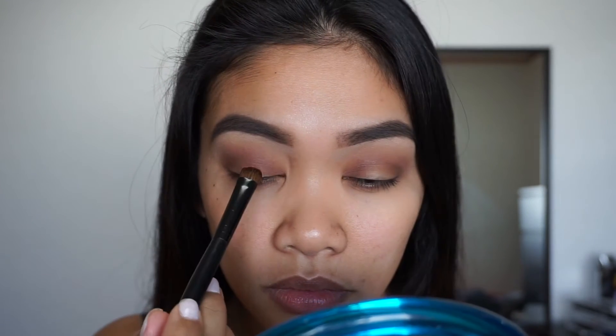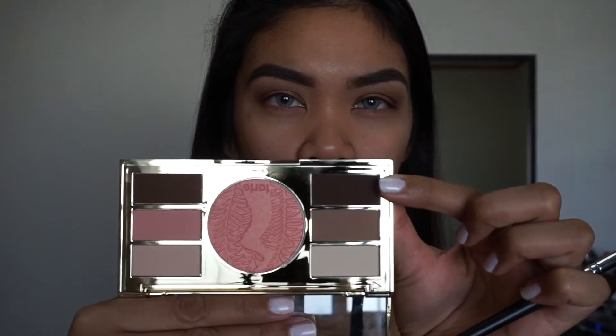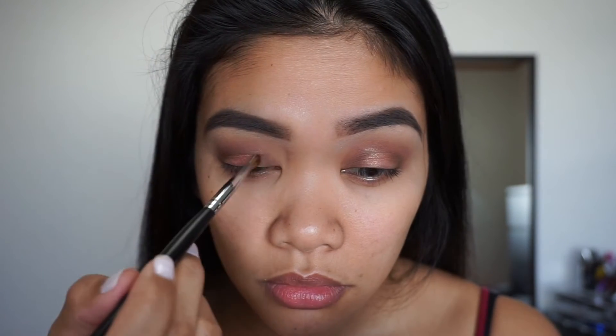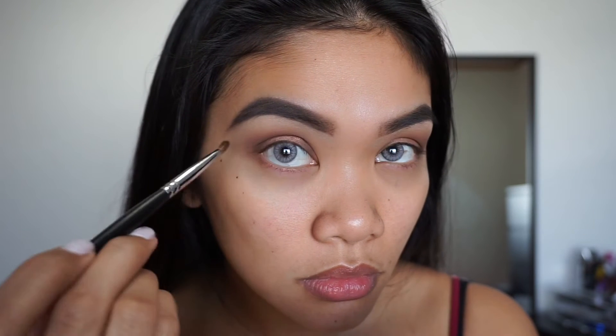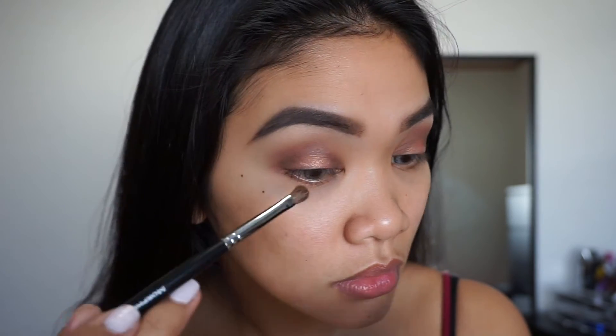Going back into my Tarte palette, I'm going to take this dark brown color called Ice Cream Cone and darken up the outer edges using my Morphe 151 brush. Then I'm going to highlight right underneath my brow bone using a color from the same Tarte palette with my Morphe b16 brush.